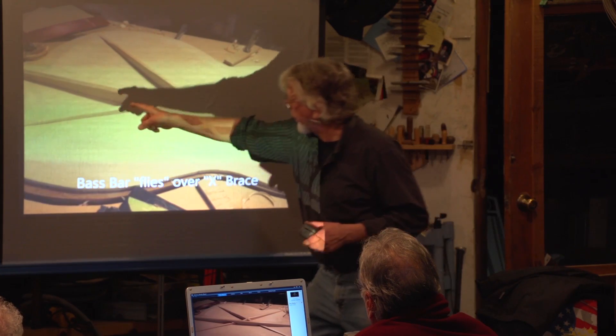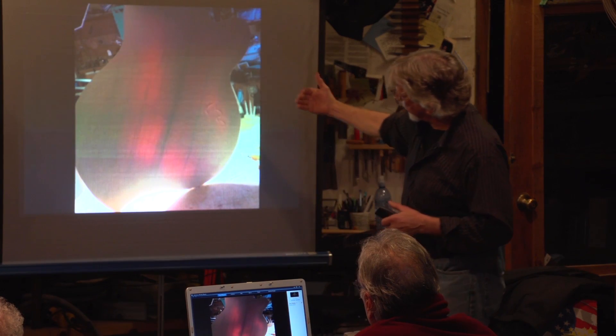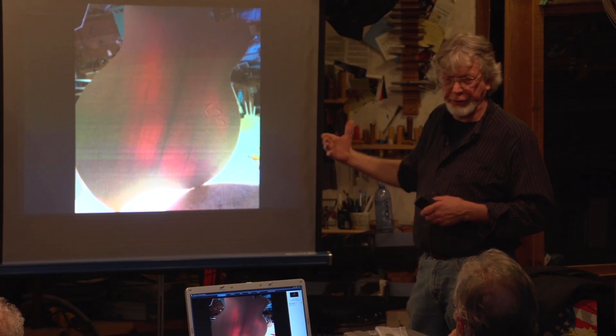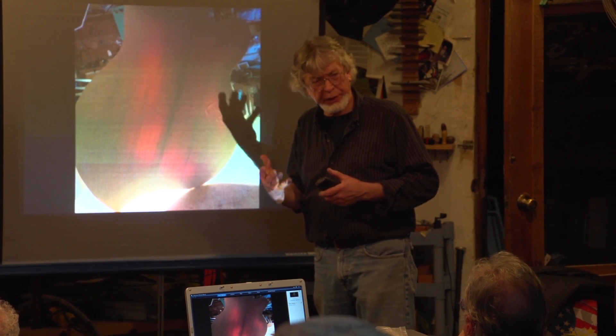Here's that bass bar flying over the X-brace. This is from double basses. You see the light coming through? That's a 100-watt light bulb on the other side of the carved top. And so you get to see literally right through the spruce how thick it is.